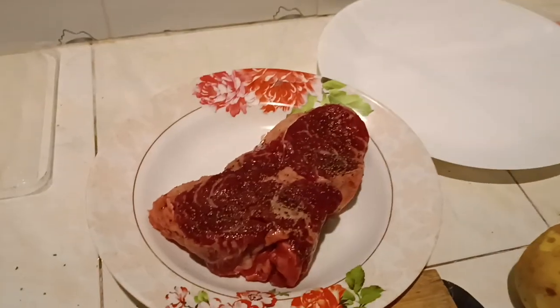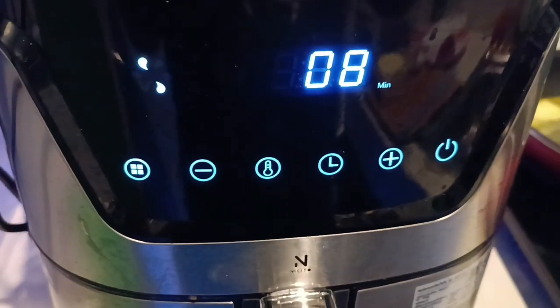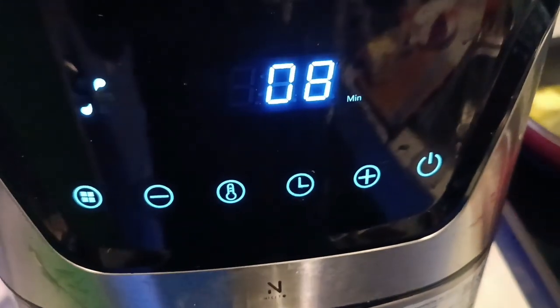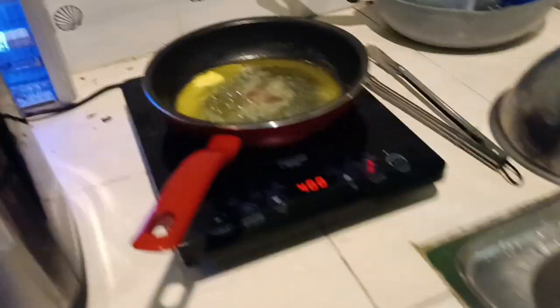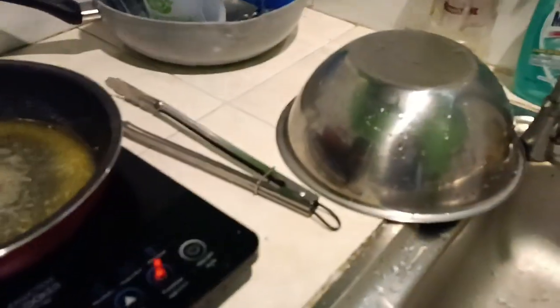This will go for eight more minutes. As the steak sits there, I will turn the potatoes and put the steak in, going five minutes per side — 10 minutes total on the steak. Then it'll come out and be seared in the browned butter along with the beef fat.